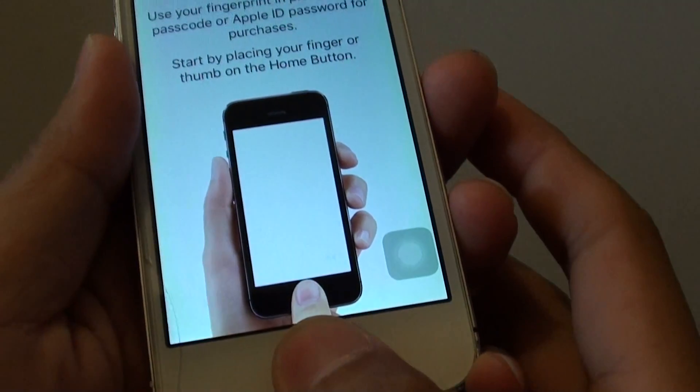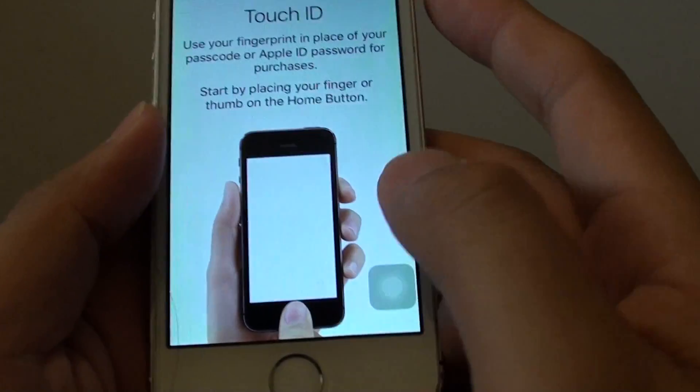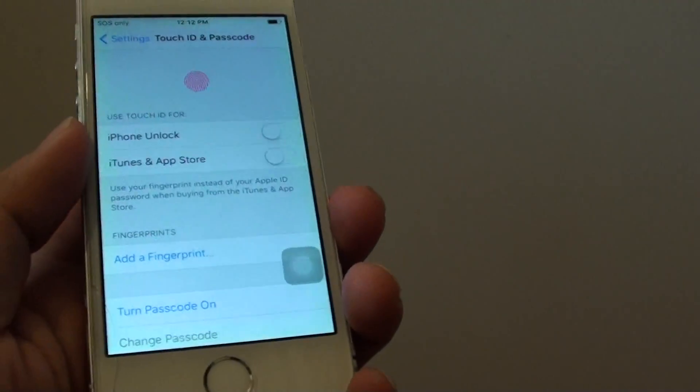And then give it a try. You can see here it's not working still. When I press on it, nothing works. So we're going to give it another good clean.